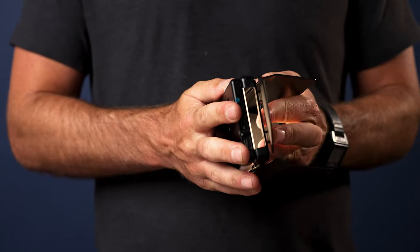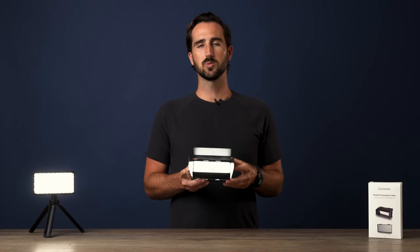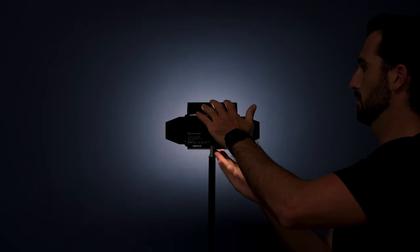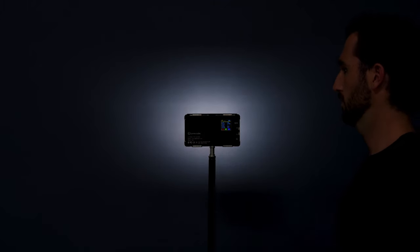Once your barn doors are connected to the Panel Pro, this is where you can start to mess around with the hinges on the sides. This is where you'll control your spill of light, or if you want to really shape your light into lines of light or rectangles.